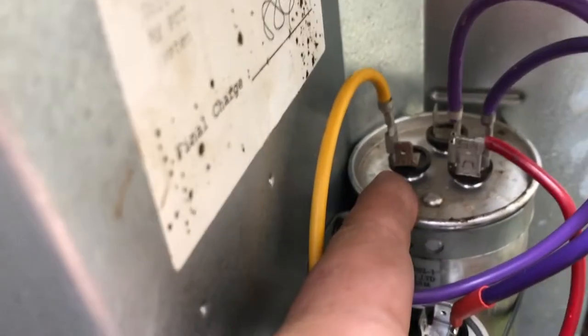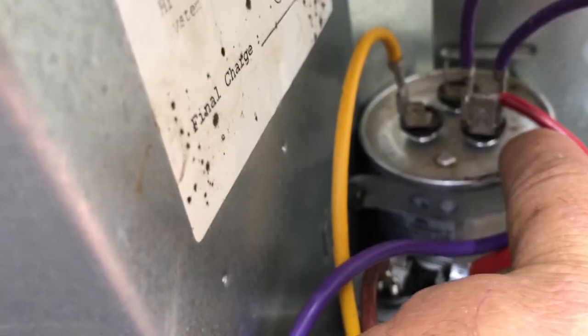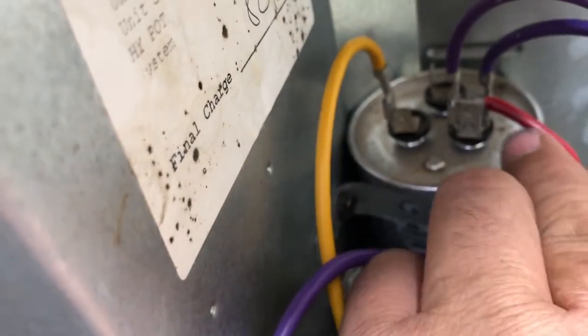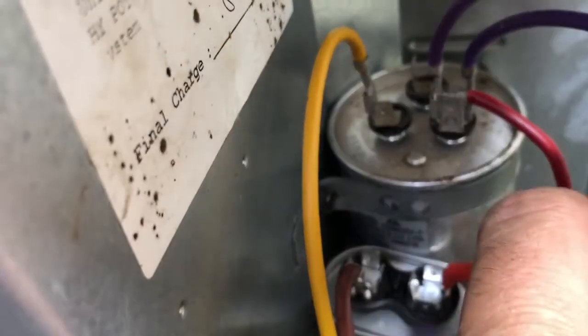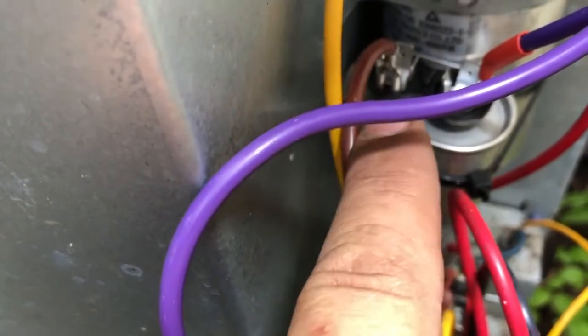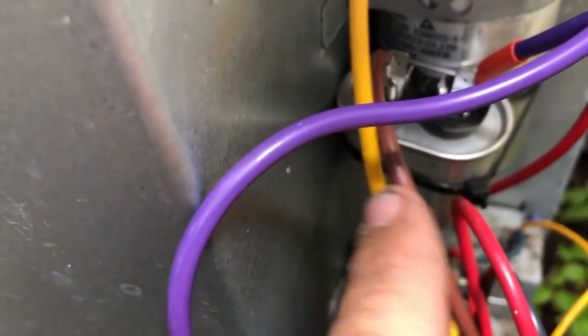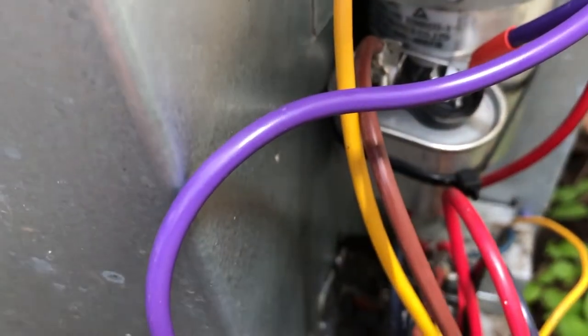You'll have a wire that connects here called HRM - that's the one that feeds your compressor. This red wire coming up is going to be your hot, they call that common, it'll be marked C - that's your voltage in - and that will usually have one wire going to the fan as well. Then there'll be another wire that goes to the fan, which is this brown wire. Once it's running, this purple wire powers it, and the brown wire starts it. So there are three wires coming from the fan.